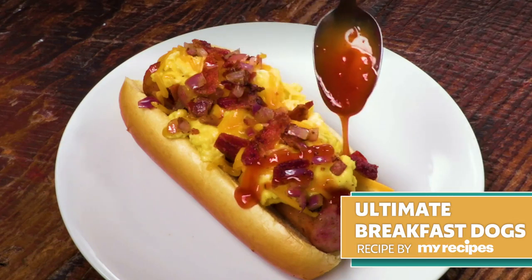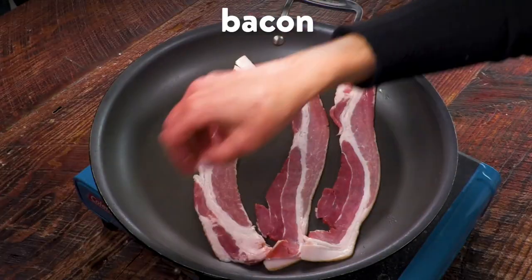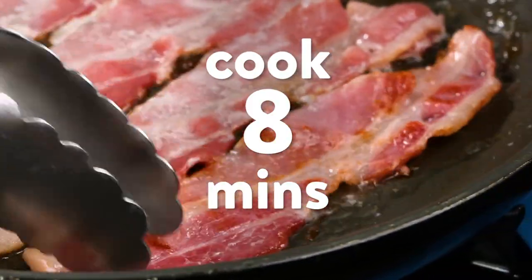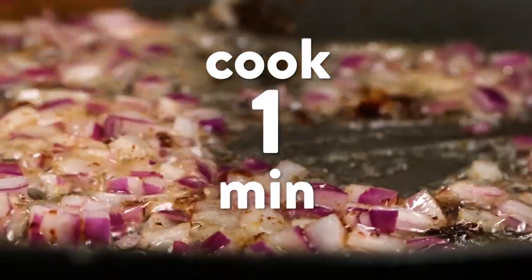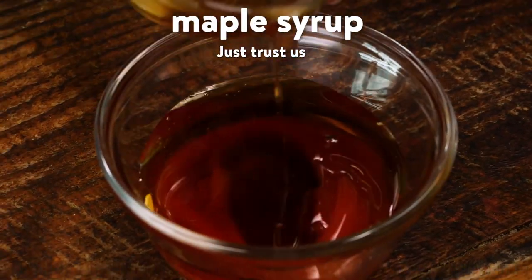These loaded breakfast dogs are sure to get your day started off on the right foot. Like every great breakfast, it all starts with bacon. Cook until crispy, then sauté some red onion in the drippings. Scramble some eggs, then assemble the most addictive sweet and savory sauce with ketchup, maple syrup, and sriracha. Just trust us on this one.